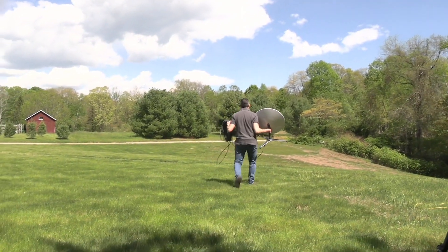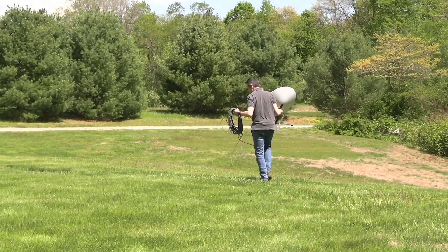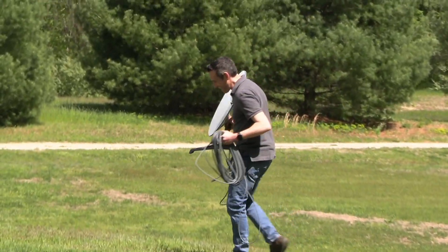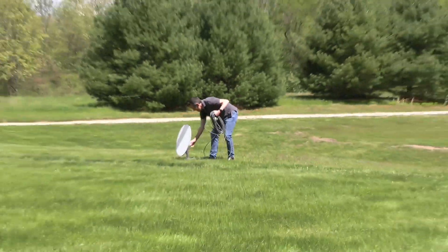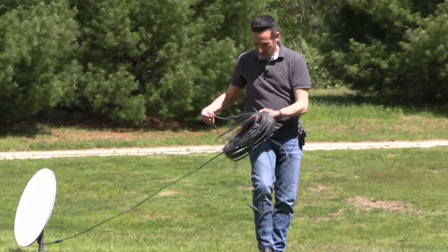I'm going to walk out to my designated spot — we got that spot staked out earlier as I showed you. I marked it in the ground. There we go — and I'm just going to stick it right here and we'll see how it does. Let's plug it in.